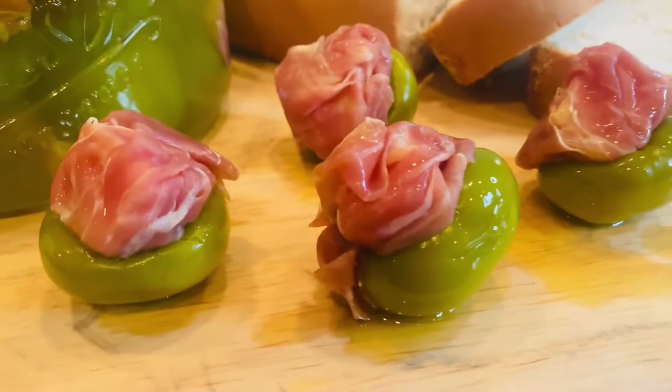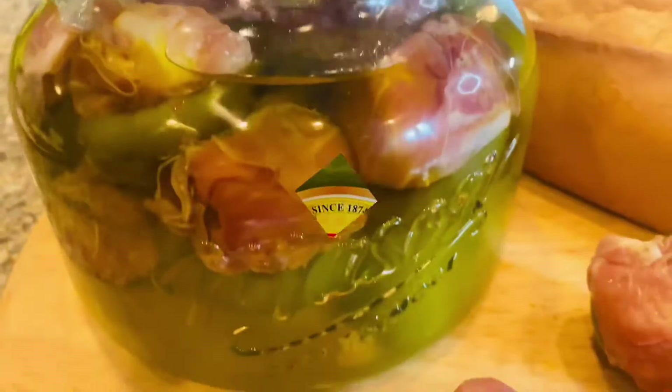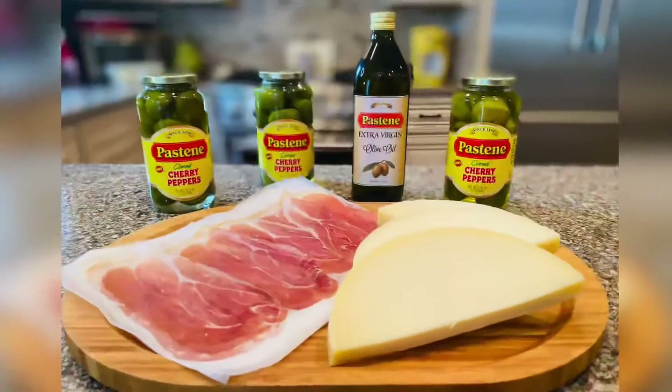You are absolutely going to love these hot stuffed cherry peppers — a true Italian classic. And Pastene has already done the work for you: they've marinated the peppers, they've cored them, and they are absolutely delicious and ready to stuff.